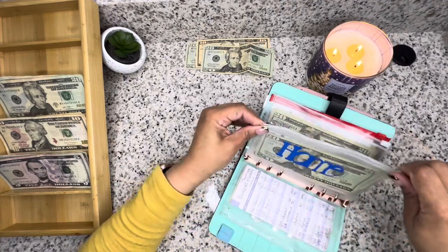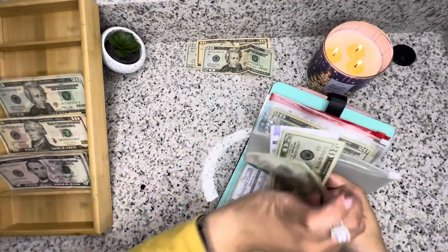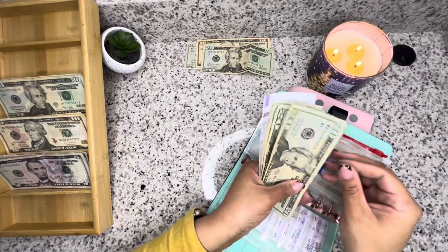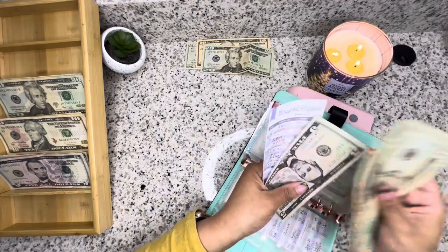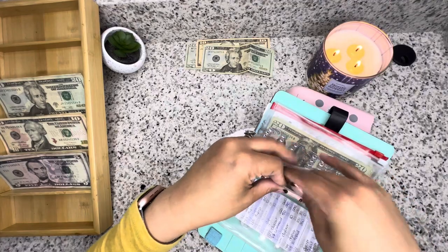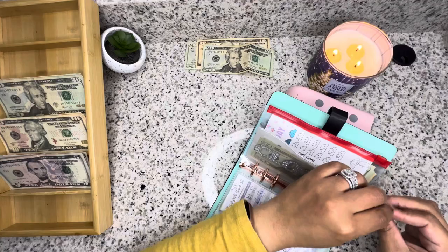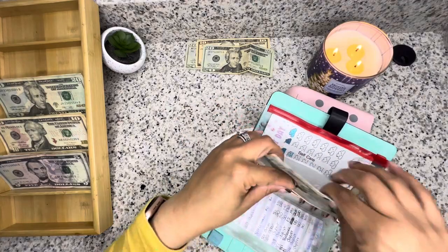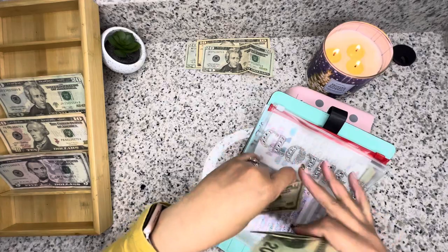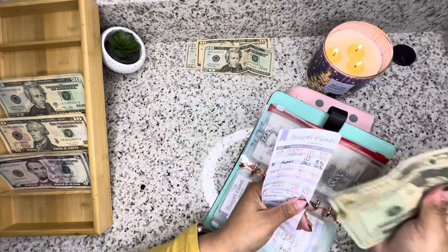Home is getting $20. So at home we have 20, 40, 60, 80, $500. Clothes is getting $10. So clothes has 20, 40, 60, 80, and $90.